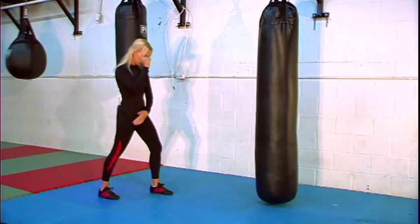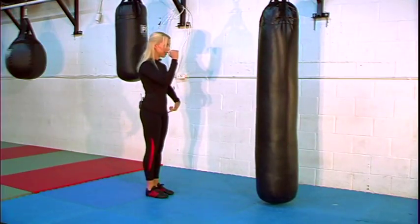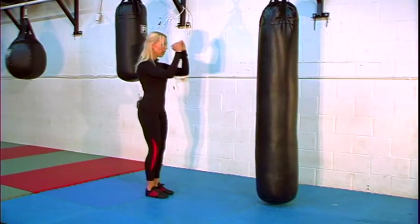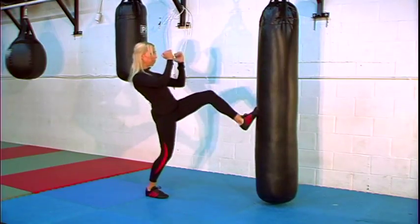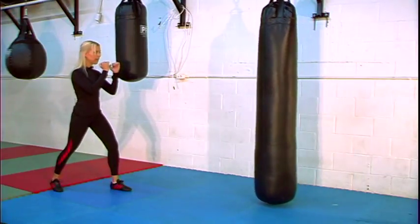Now the first thing we're going to do: take the back leg, step up to the front leg. It's the left leg kicking — that is the front leg right now. You're going to lift that knee up, thrust your hips forward, the back leans back a little bit, push that kick out, and come back to the stance. That's the first one.